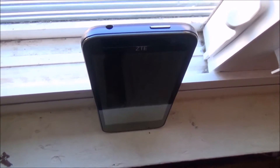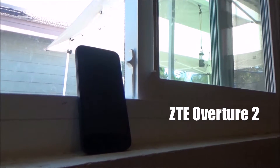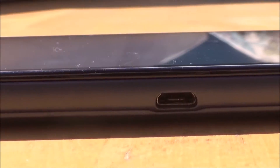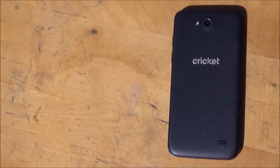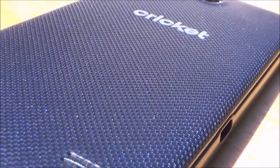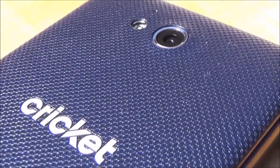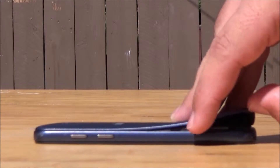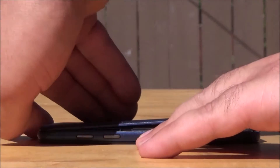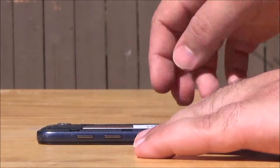Today we're going to look at the ZTE Overture 2, a phone made by a Chinese manufacturer. The power button is on top, the charging port is on the side, and the back has an interesting design along with a 5 megapixel camera. Let's open up the back of the device and see how everything's housed.